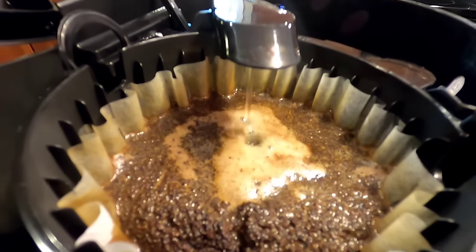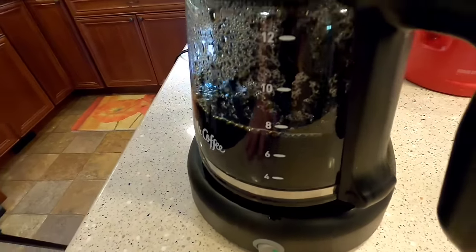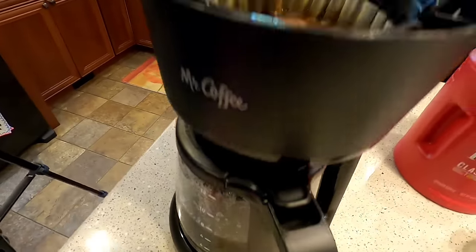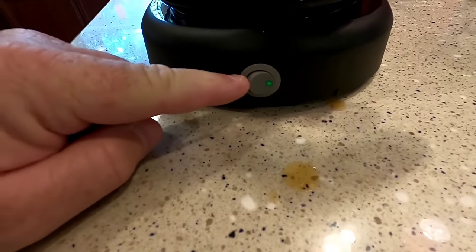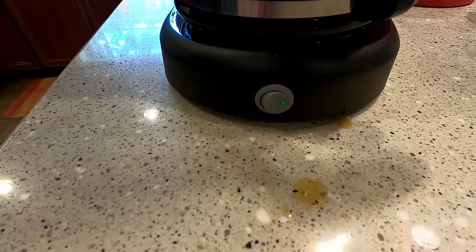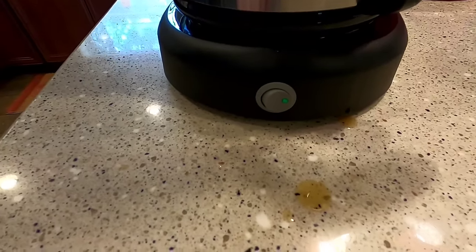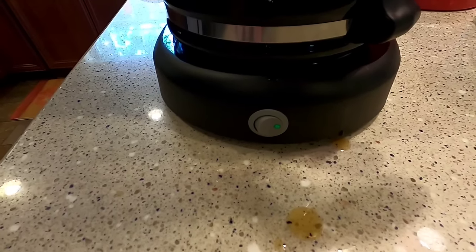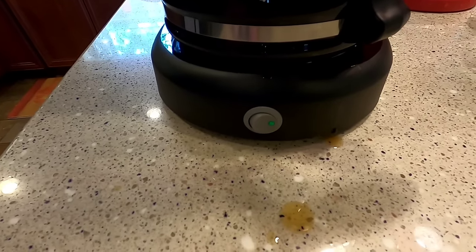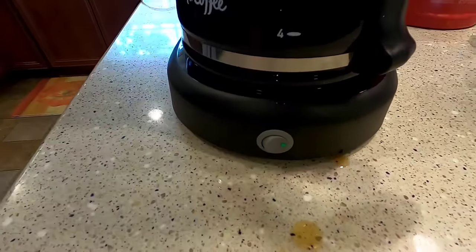You've got that standard percolator action. We're at the 8-cup mark and my timer's at seven minutes. Something else I wanted to show you is the light — it's a really dim light, but at least it does have a light so you know if it's on or off. Some of these things have that line and circle and you can't even remember which one's on or off. This is nice — it does have a light to tell you which way the switch is on.